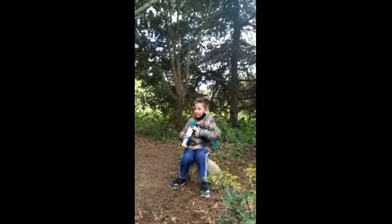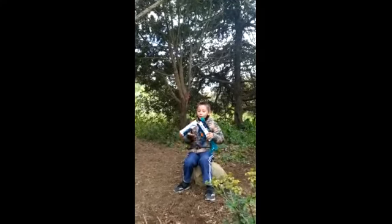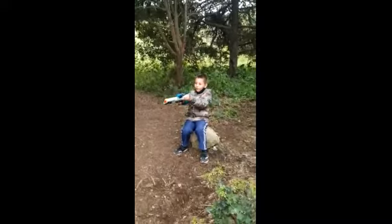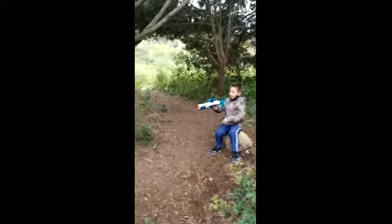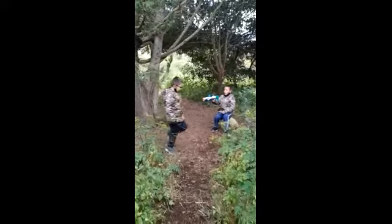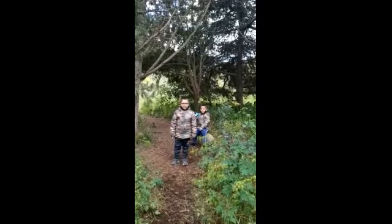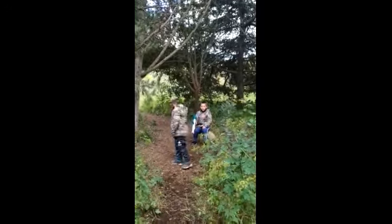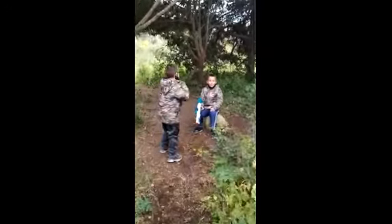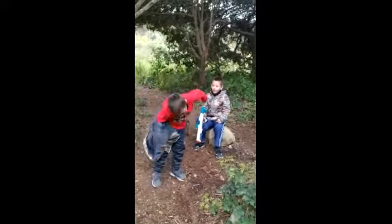Let's take a look at how it will be if I actually shoot somebody. It doesn't hurt. Now let's do it with the jacket on.